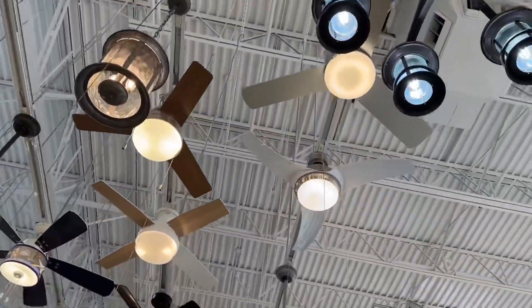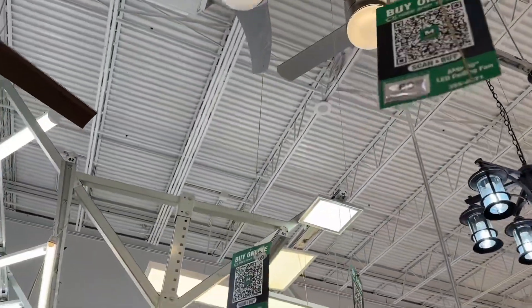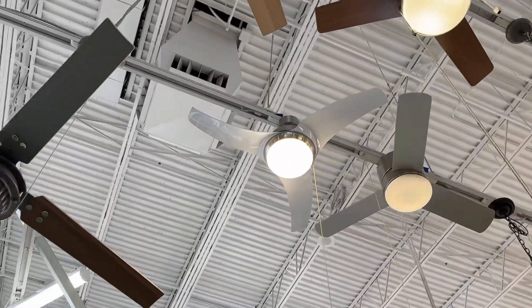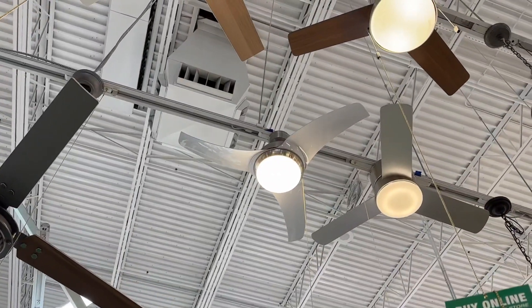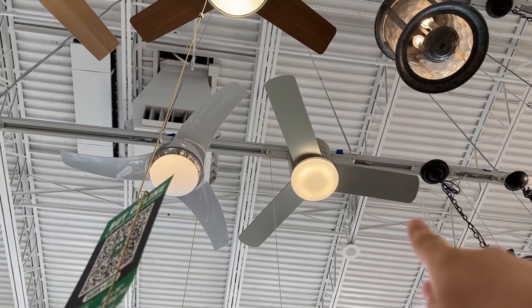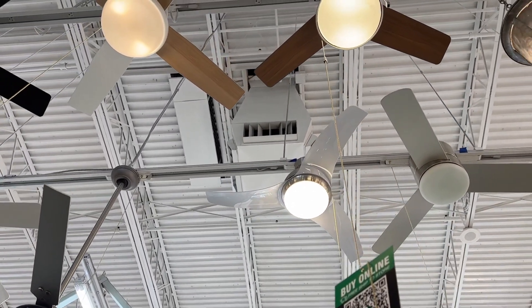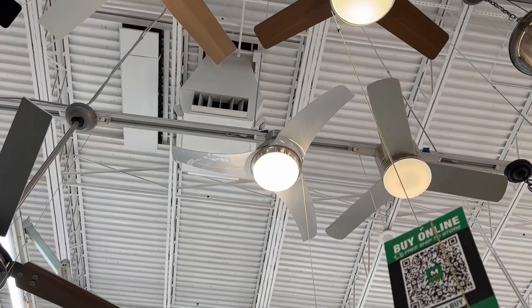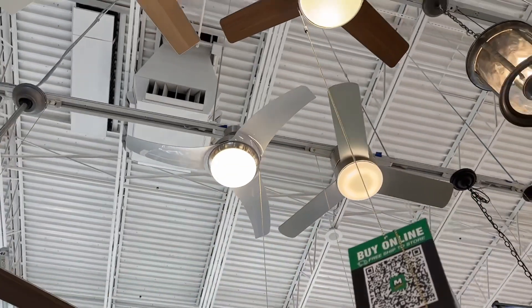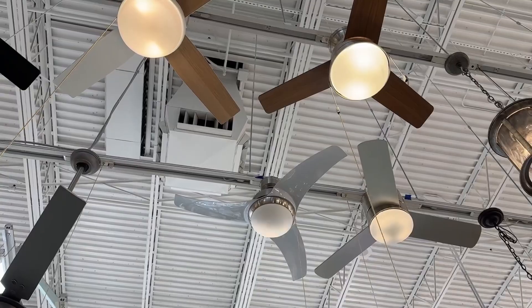Here we are at the fan department now. Looks like we have some new things here, like this Hunter Moda. I like this one a bit because it's not as — actually, this is a perfect time for a comparison: on the right is a modern fan that I hate, and on the left is a modern fan I tolerate. Did not mean to rhyme there, but that's just how it came out. I like how this has got some curviness and waviness to it with the blades — it's interesting, and I'm sure when it's spinning it's also really interesting to look at.